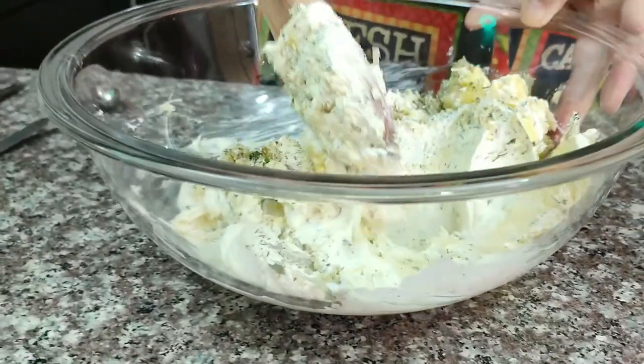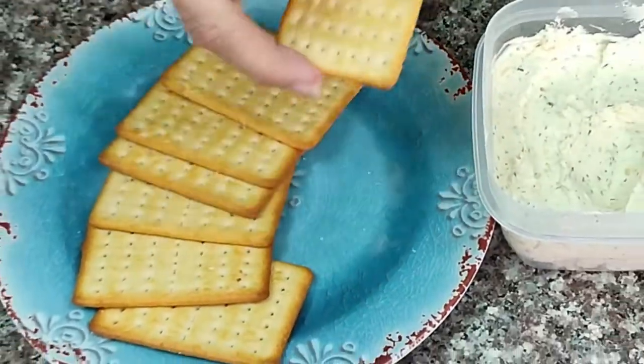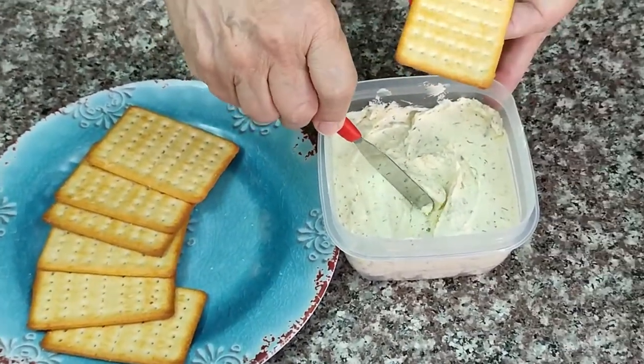If you can find it in a store near you, it's fairly pricey. If we make it ourselves, it's pretty reasonable. Let's get started.